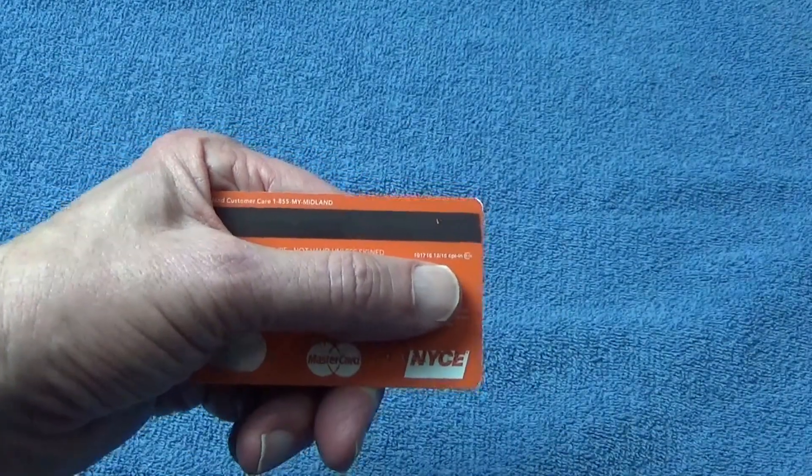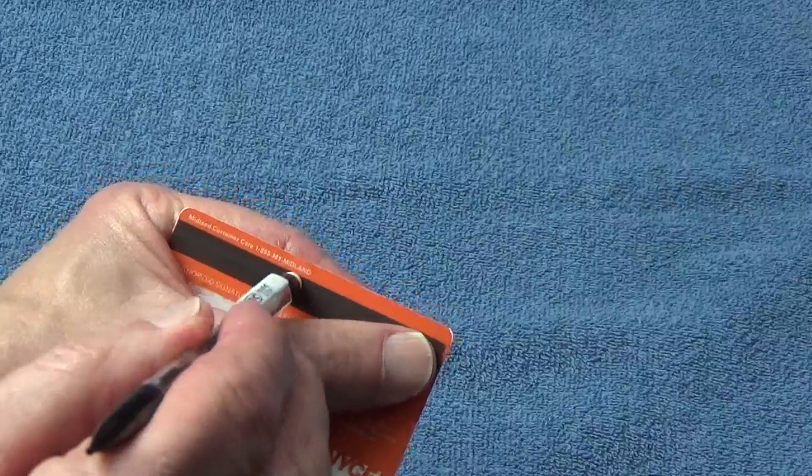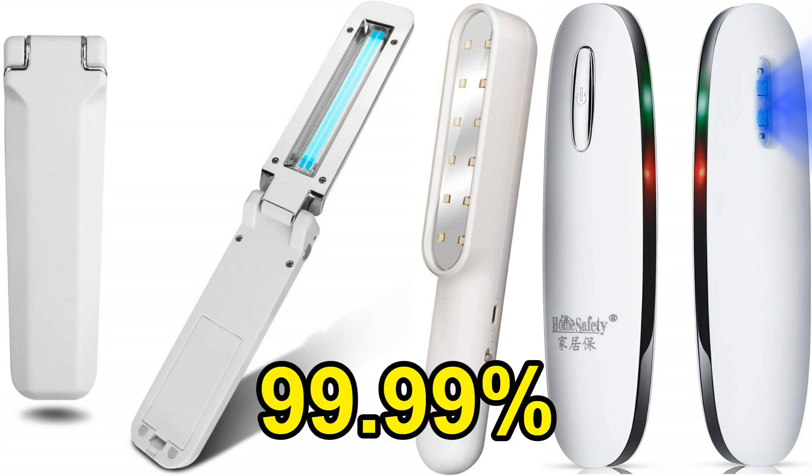Then use a damp cloth to wipe it all over and dry it off. Then use an eraser to remove any buildup that might be on the magnetic strip. And if you really want to go all out, buy yourself a UV light sanitizer — it kills 99.99% of surface bacteria.